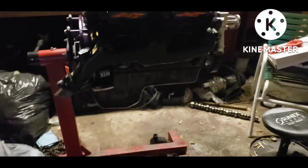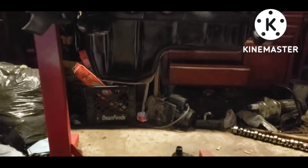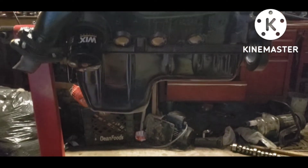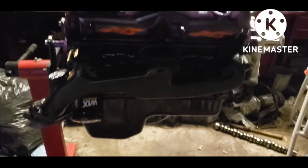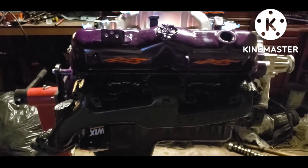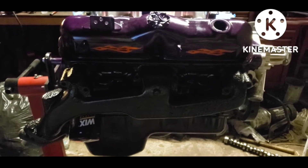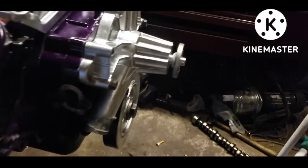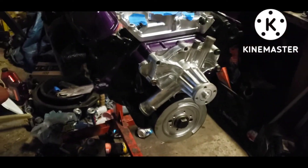Welcome back to Sidewalk to Shed — another little update. I went with purple on the oil pan. Put some flames on the valve covers to make it go faster.